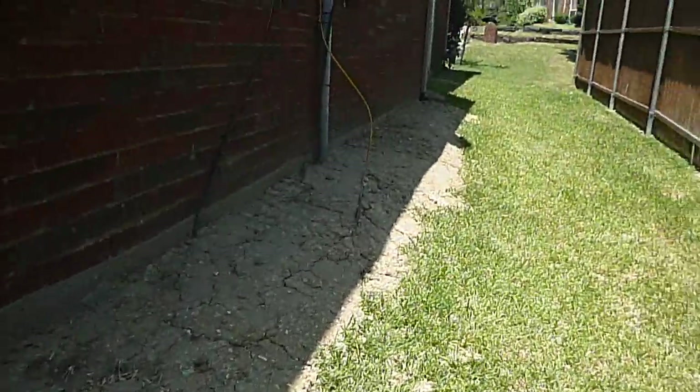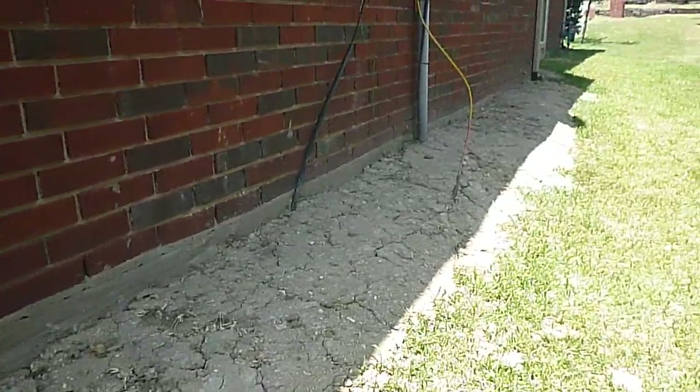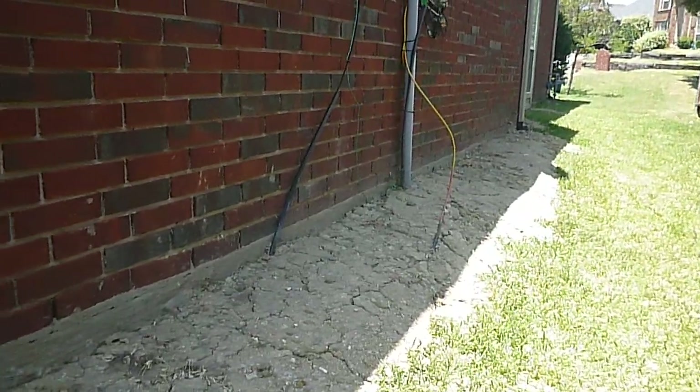Speaking of foundation issues, we've had some kind of repair along this wall. I don't know if piers were installed or not, but even backfilling is a form of foundation repair. But something's been going on here, that's for sure.